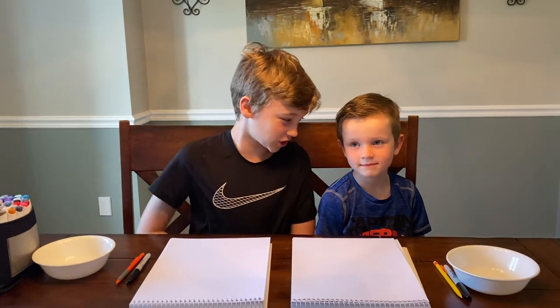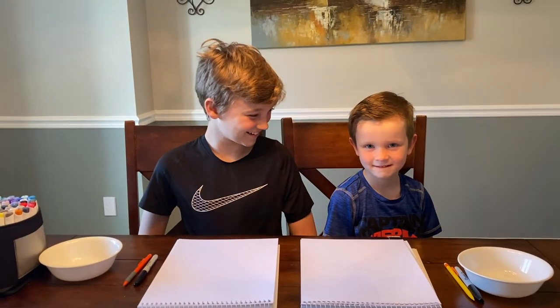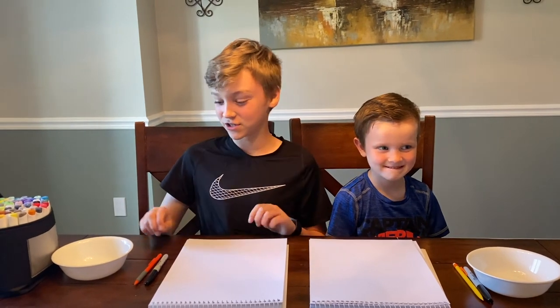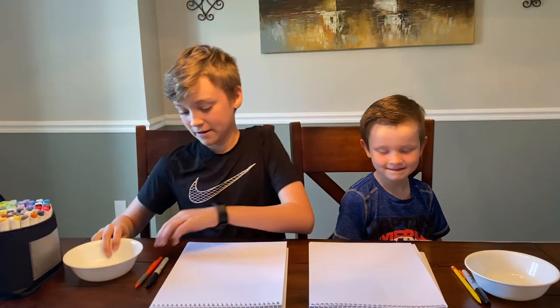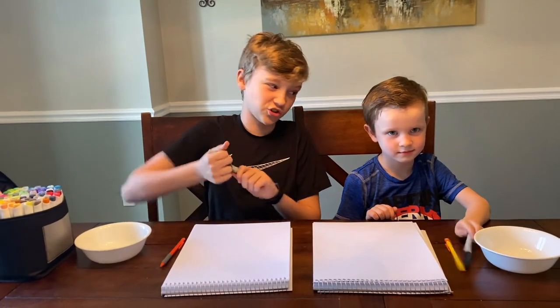Hi, I'm Karin and I'm with my brother Jake. Jake, what are we going to draw today? Hi everyone. Are you excited? Alright, so today we're going to need a bowl, pencil, sharpie, and some colored markers. Let's get started.